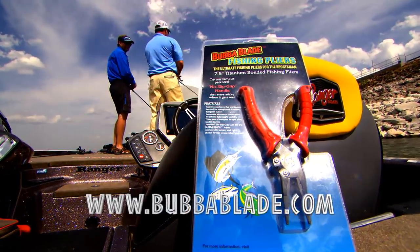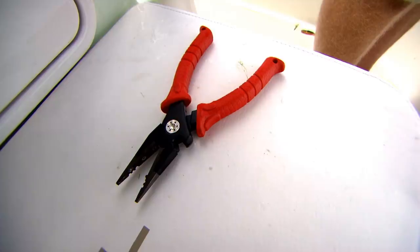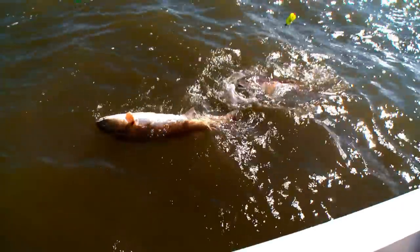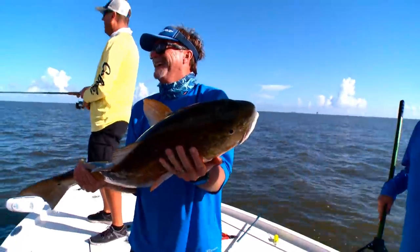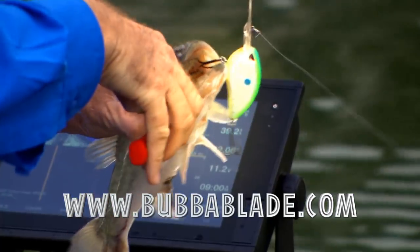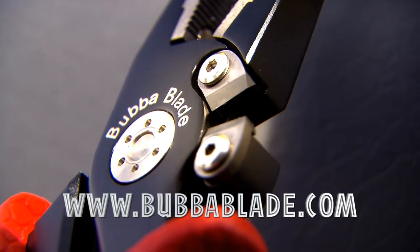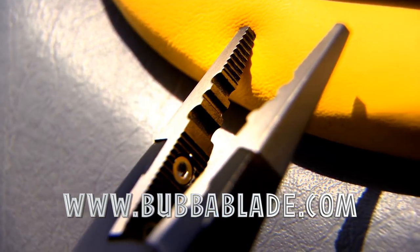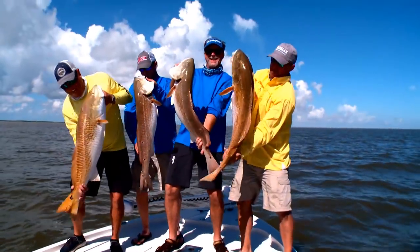From the makers of Bubba Blade comes the Bubba Blade Fishing Pliers. No matter where you're headed to fish, this tool will become an integral part of your tackle box for many years to come. They feature our patented no-slip grip handles, ensuring this tool will stay firmly anchored in your hand. These pliers feature a super-tough cobalt cutter and convenient split shot and leader sleeve crimping cutouts. The ultimate in control, strength, and durability — Bubba Blade.